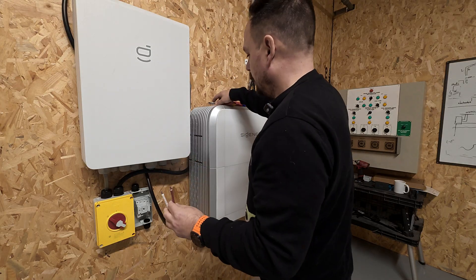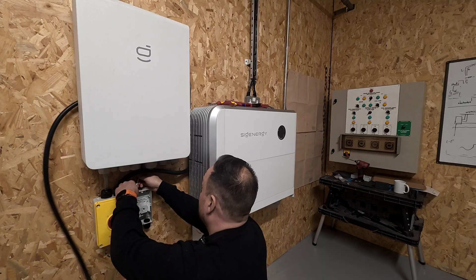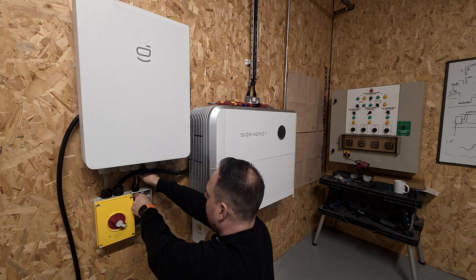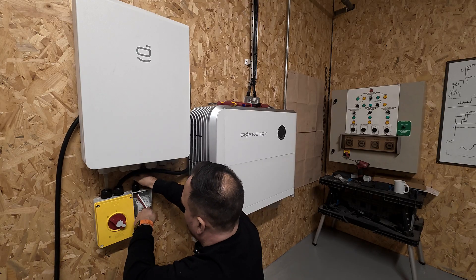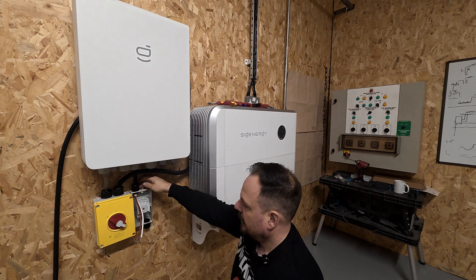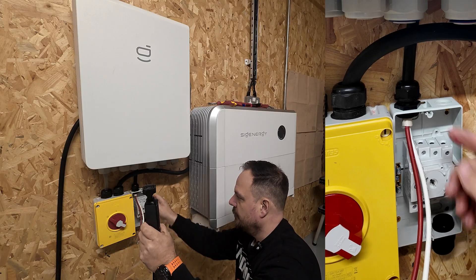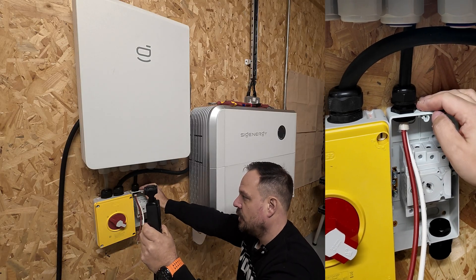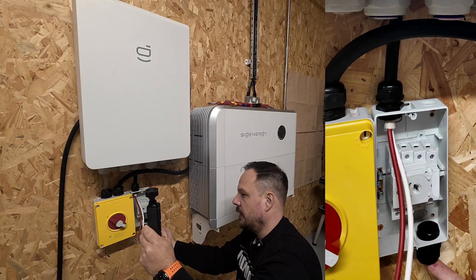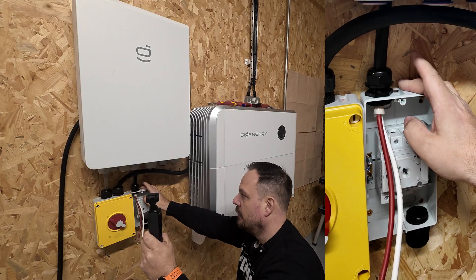Strip them back to the right length, then we've got our positive and our negative. We need to slide that into our stuffing gland and make sure we get the outer body through and into the isolator, so the outer body is coming into the isolator itself, allowing us to make sure we get a weather seal. This is top entry because we're in an indoor environment - if you were outdoors you would want to be utilising bottom entry only.